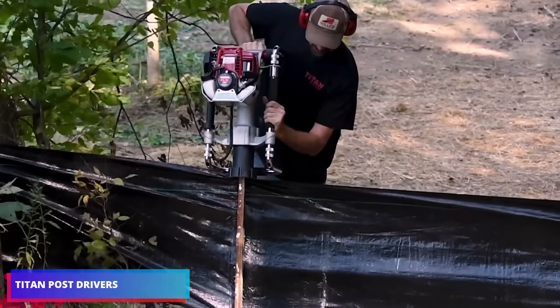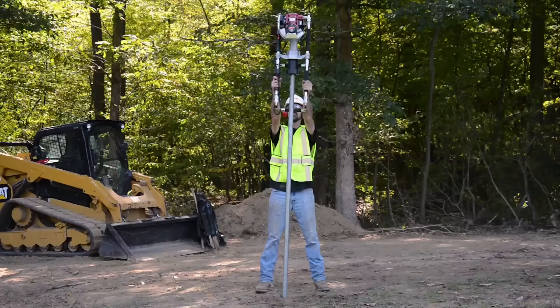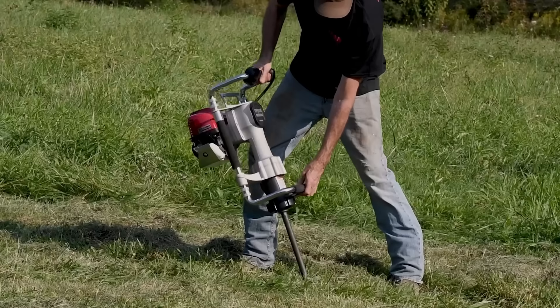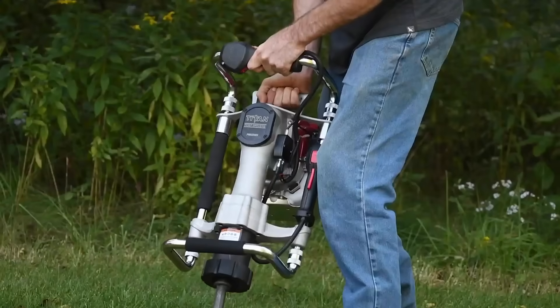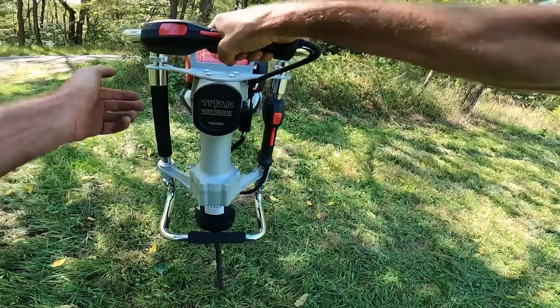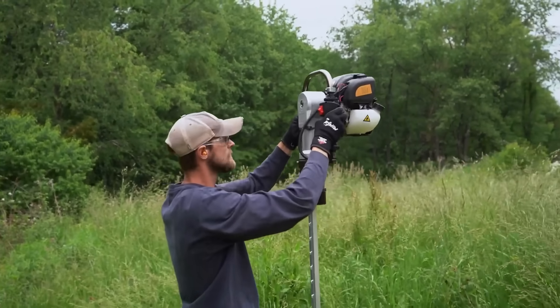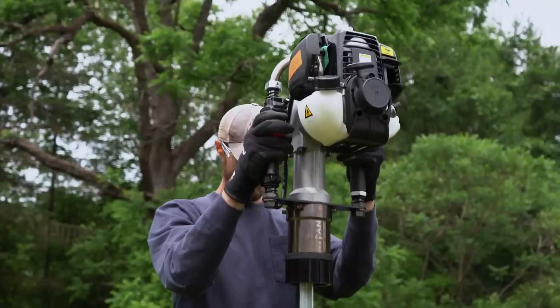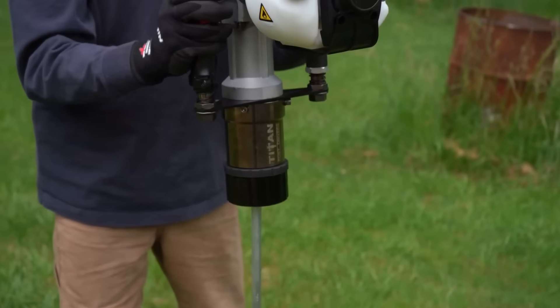Builders, event organizers, and campsite owners can use this equipment to hammer fence posts, marquee poles, road signs, and more. The tool has bushings for varied sizes as long as the diameter of the driven pin does not exceed around 3 inches. It is powered by a 1.3-horsepower Honda engine weighing approximately 44 pounds — a powerful yet lightweight solution for solo work.